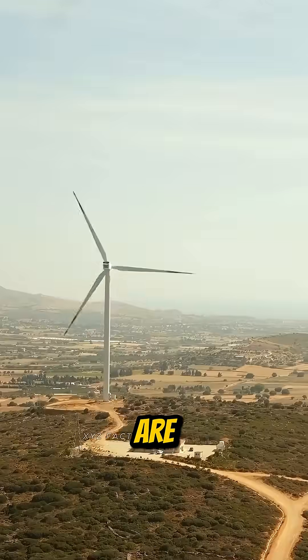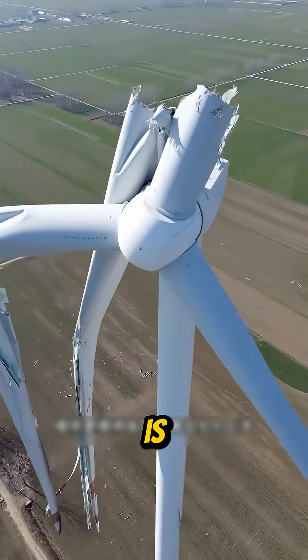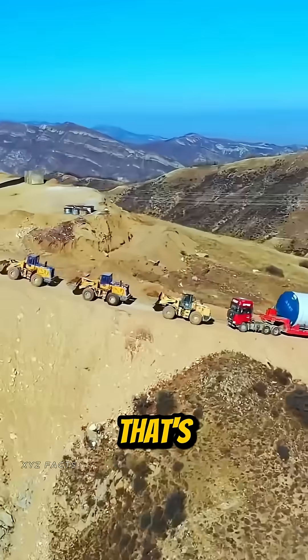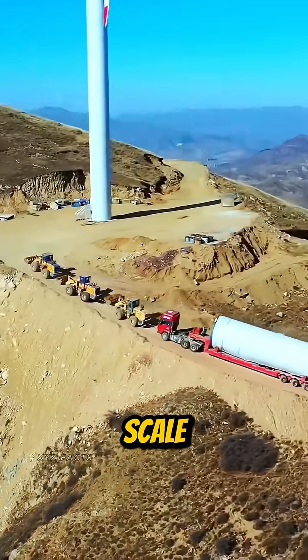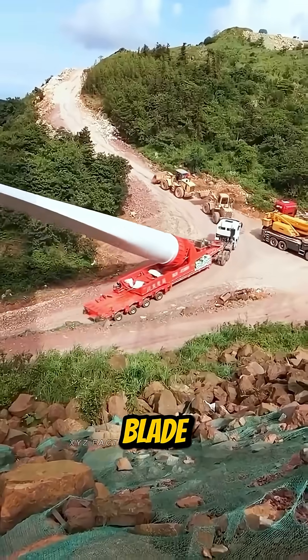Why all this effort? Because turbines are installed in remote locations, and replacing a broken blade is insanely difficult and extremely expensive. That's why deep, full-scale testing is a must before any blade leaves the factory.